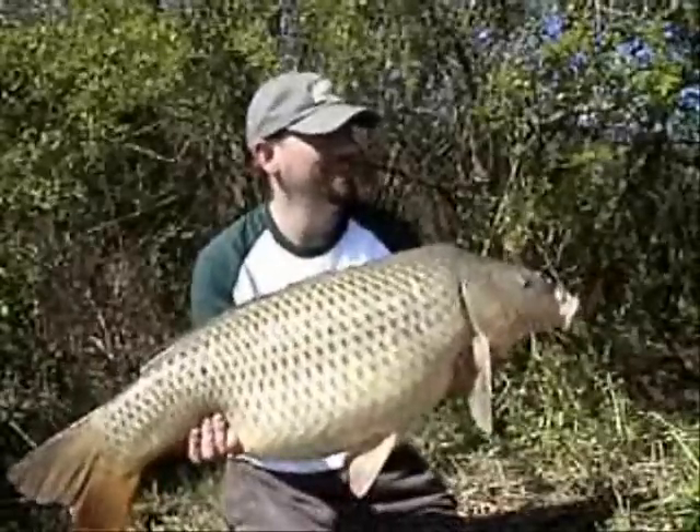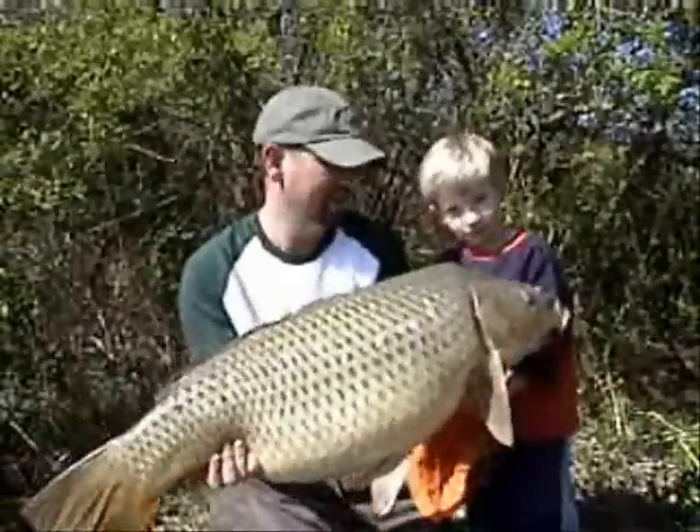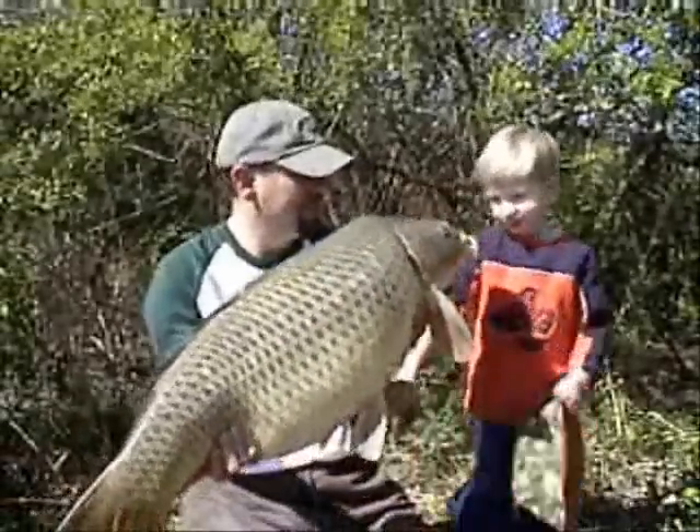Nathan, come here — turn the camera, there you go buddy. Say cheese! Cheese!